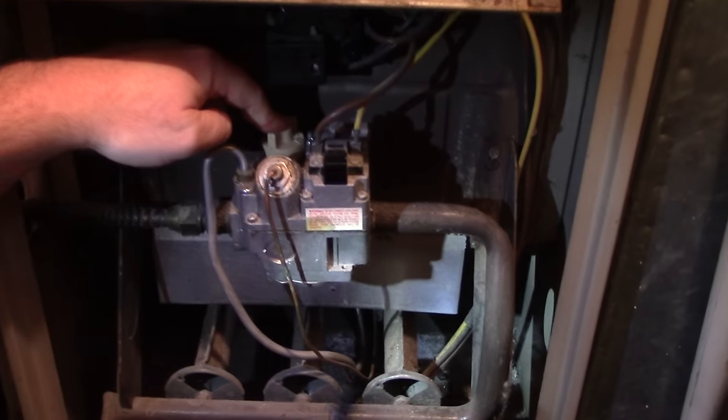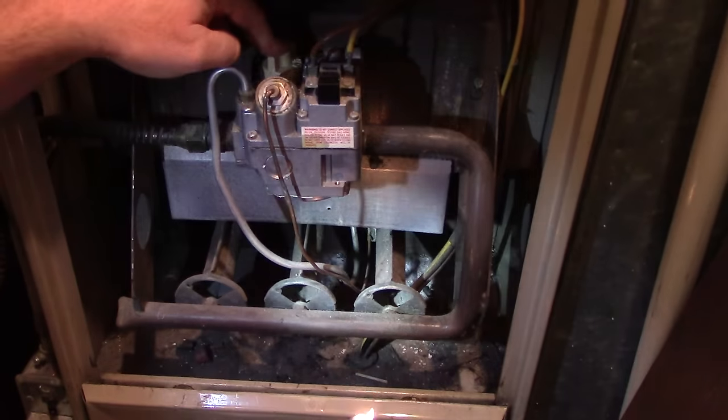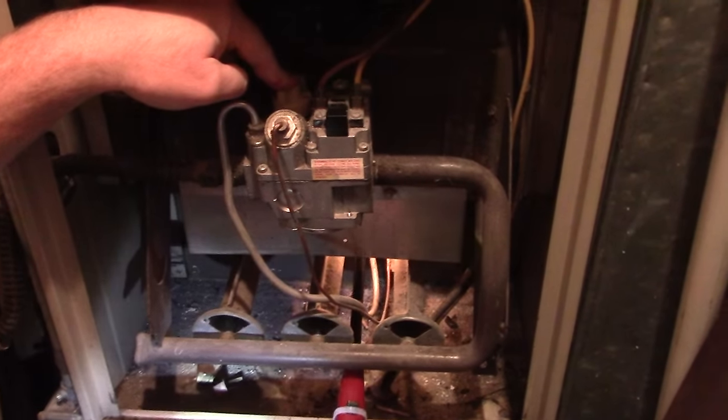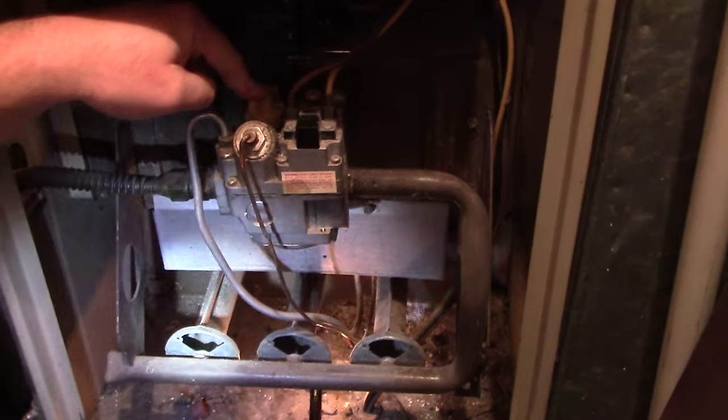Then you can push the button down when you've got it in the right spot. So you hold that pilot light button down, put your lighter in, and keep holding it. Then you put the lighter back to where the pilot light is.